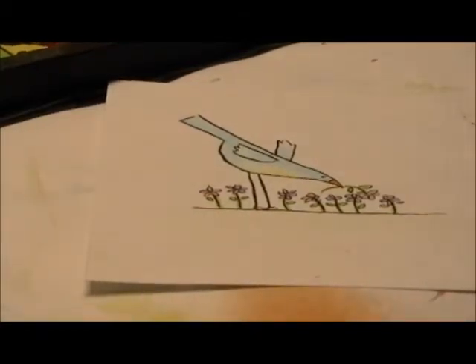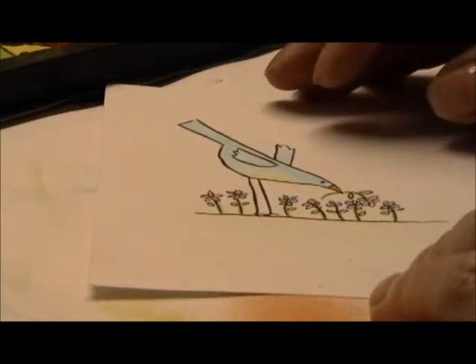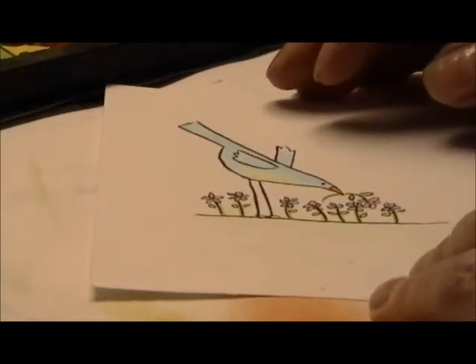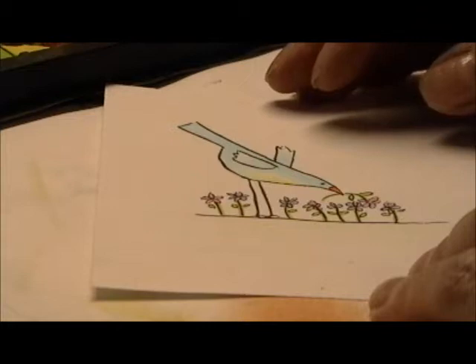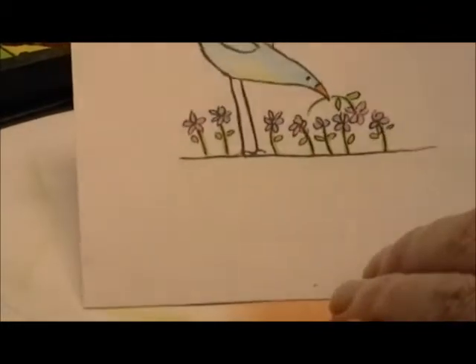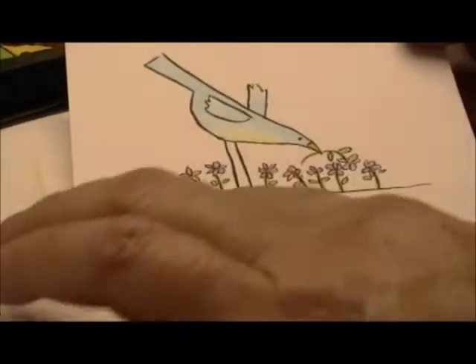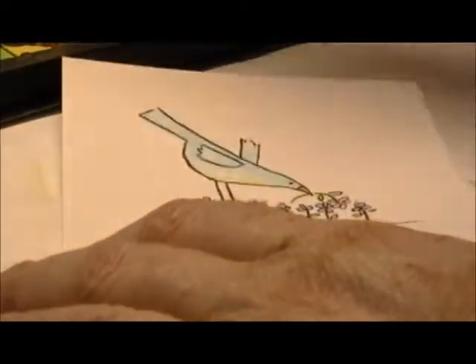Hi everybody. I've had a couple of people ask me how I do the chalk backgrounds on my cards. It's a really quick and easy way to get a background on your images, so I thought I'd show you on this one. This is an image from Squigglefly called Picking Flowers, and I'm going to put some grass and some sky in the background.